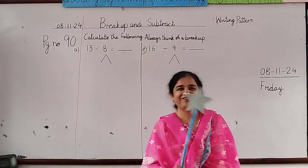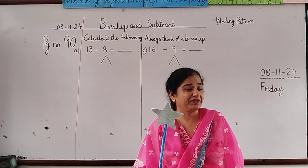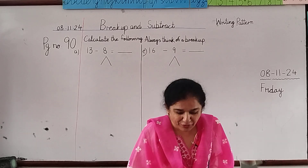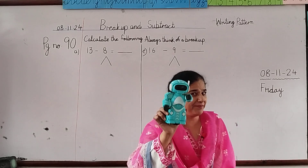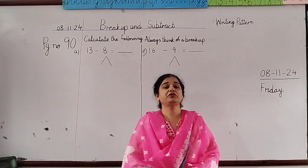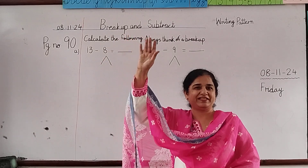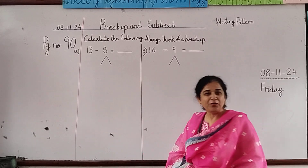Assalamu alaikum, how is everyone? Hello star children! You all have sent me your work and I have seen many children have done work like this, so this star is for them. This robot is also watching you, so it will come to your table. Today we are going to do very interesting work. Who is an intelligent child? Raise your hand!